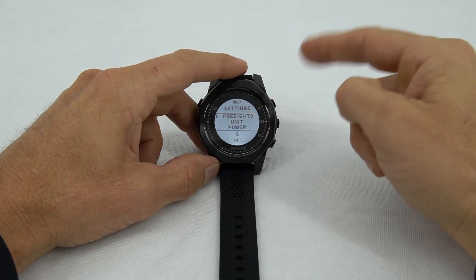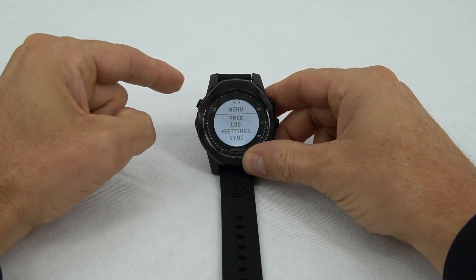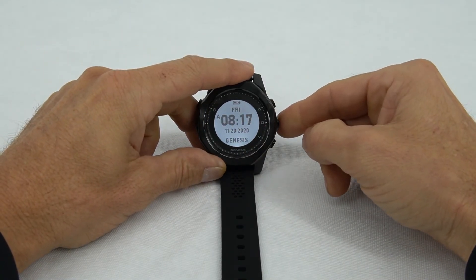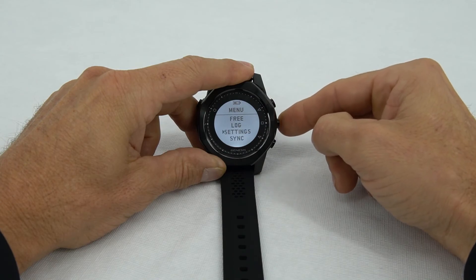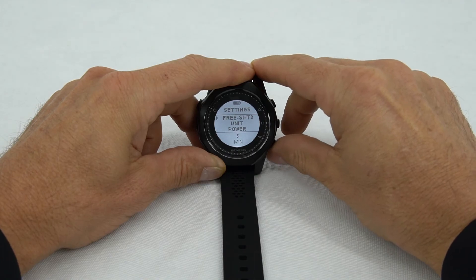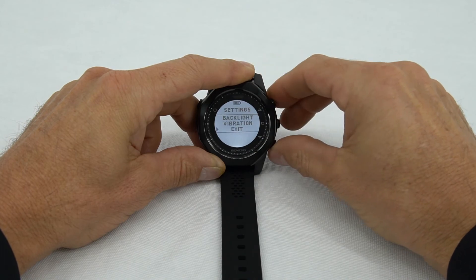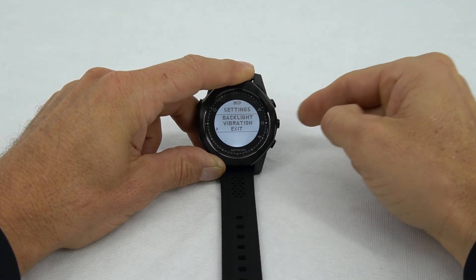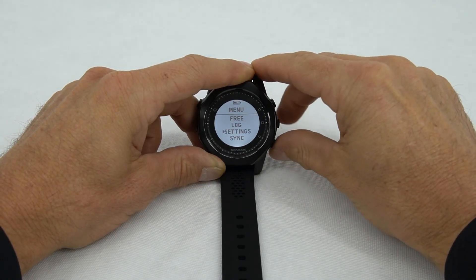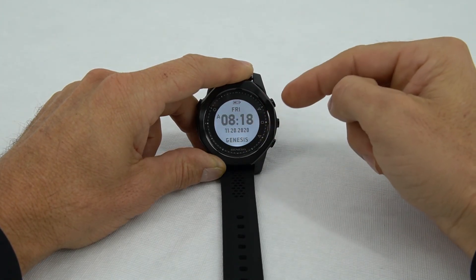In order to exit out of here, you have two choices. One is to push the upper left button twice to get to the home screen. Or you can push the right center button a couple of times to get back, then use the lower right button to scroll down to exit. Select exit, which takes us back to the menu. Then use the lower right button to go to watch and select that, which brings us to the home screen.